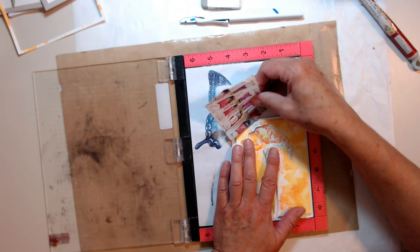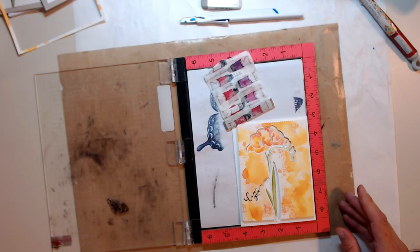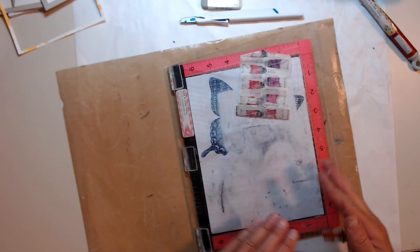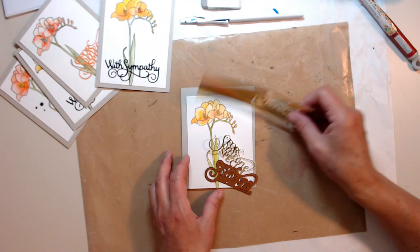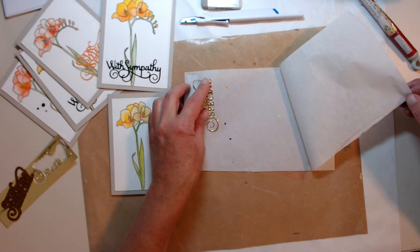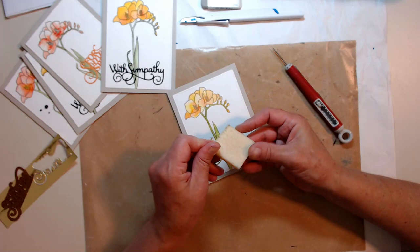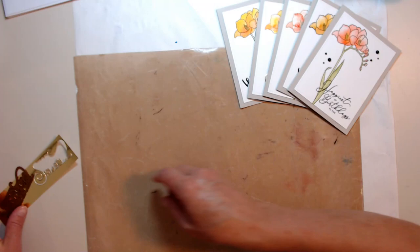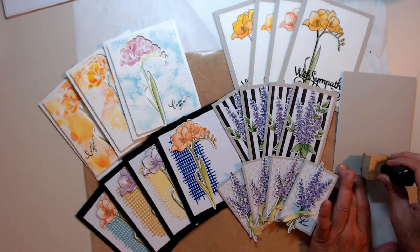I'm going to stamp the sentiment and it says 'Love You' - I know exactly who I'm going to send this to. Do you see me using that wipe there? That's called the Stamp Chamois and that is another must-have for my craft room. For the last card, I just had some flowers printed on paper that had already been watercolored, so the hard work was done for me. I'm using those sticky dots on a die cut that says 'For Someone Special' - I cut it out of gold paper.